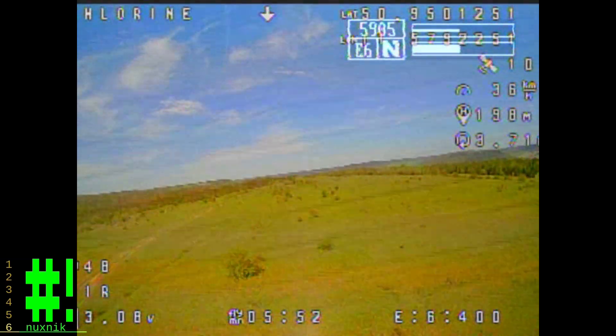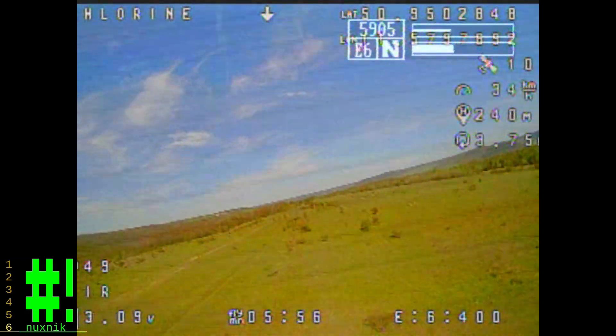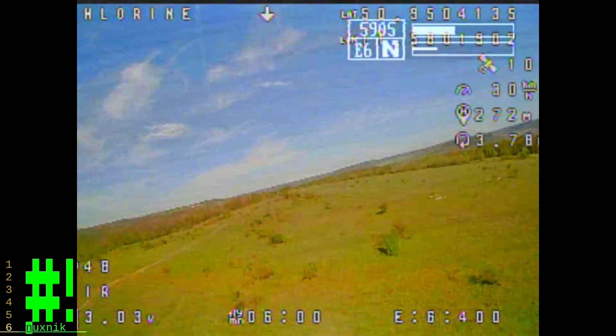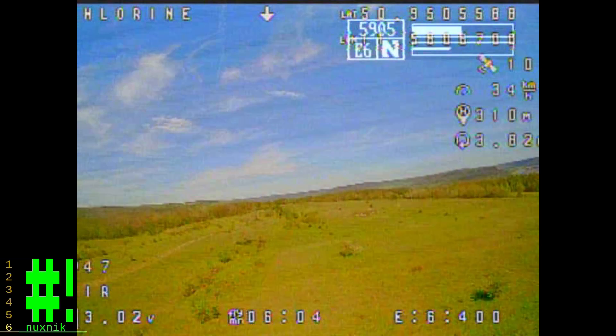I'm still amazed at the capability of this little drone. First of all, it is 3D printed and it runs on an 18650 battery — one series battery. That is amazing, frankly.